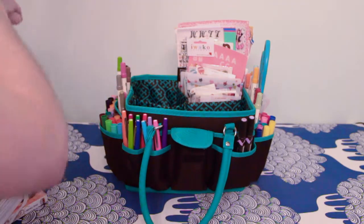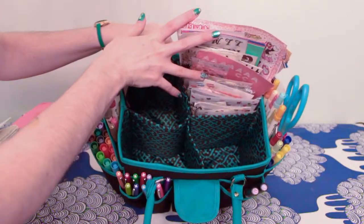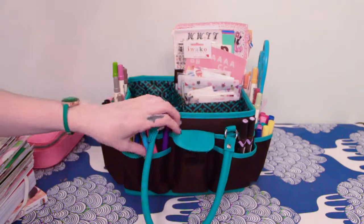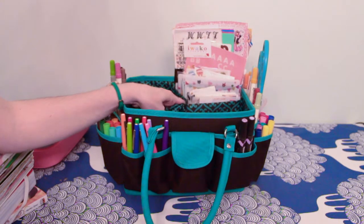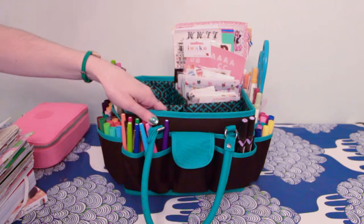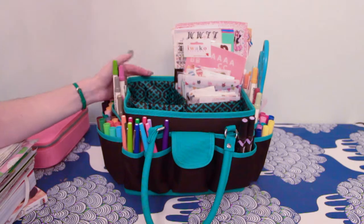In conclusion I would definitely recommend it. Here you can see the different pockets now that it's empty. I would recommend this if you're someone who has a lot of supplies and you don't want to be just sitting at your desk all the time. It's definitely very sturdy because I keep a lot of stuff in here and it gets very heavy. And it was on sale for $12 at Joann's.com.